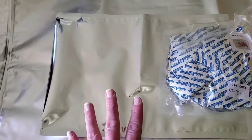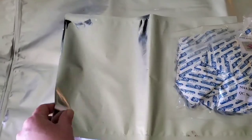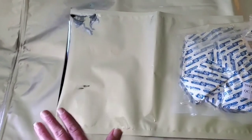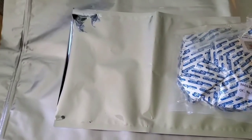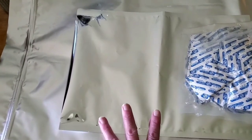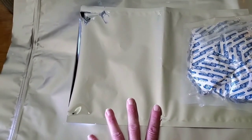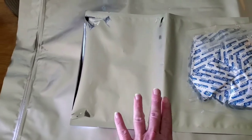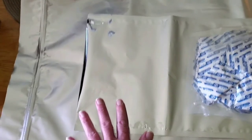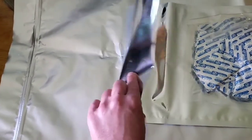I highly recommend storing sealed mylar bags in food-grade buckets. Even at that point they don't have to be food-grade if food isn't touching the inside of the bucket, but I just buy food-grade. You can get them at Home Depot, Tractor Supply, and many other places.